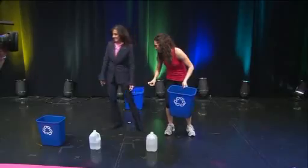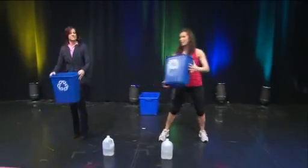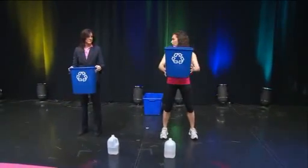So in honor of Earth Day, we're going to reuse and recycle for our workout. We have this recycling bin right here — you can grab this at your office or at home, and we're going to do little squats with it.